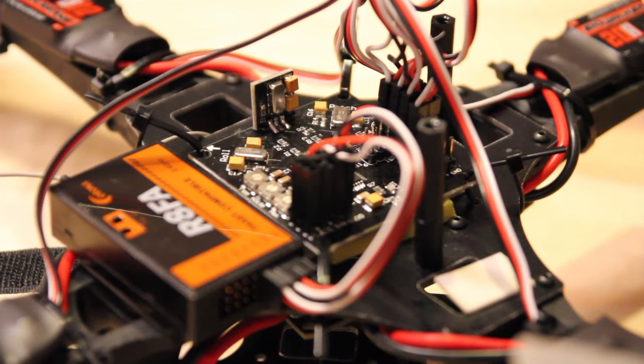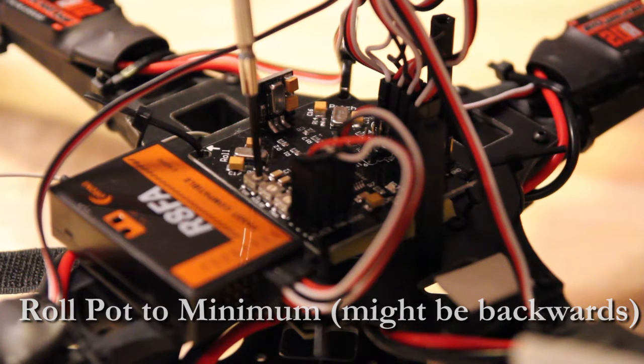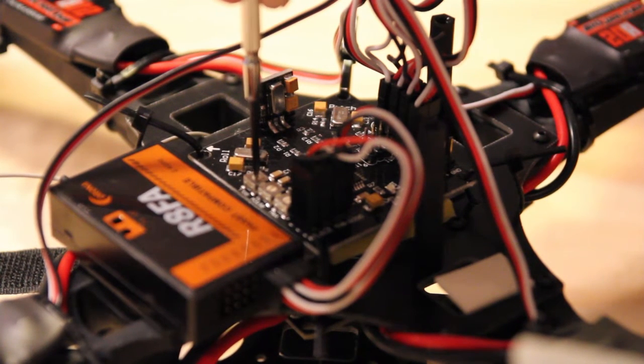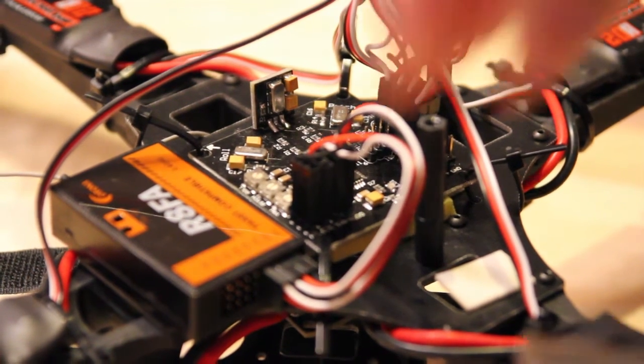First thing you've got to do is turn the pot all the way — in this case all the way clockwise because the pots are backwards. So we go all the way with that, and hook up the battery.